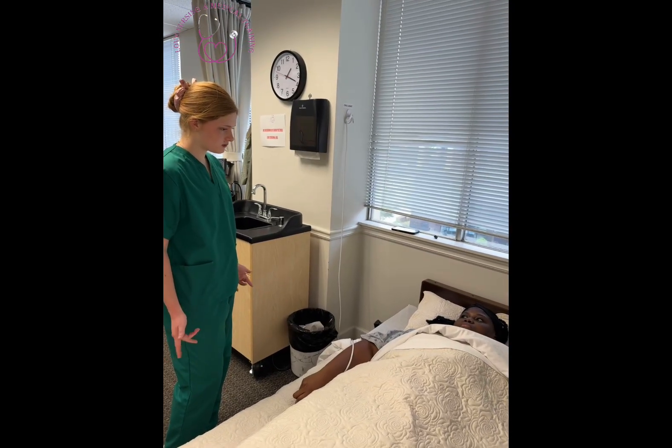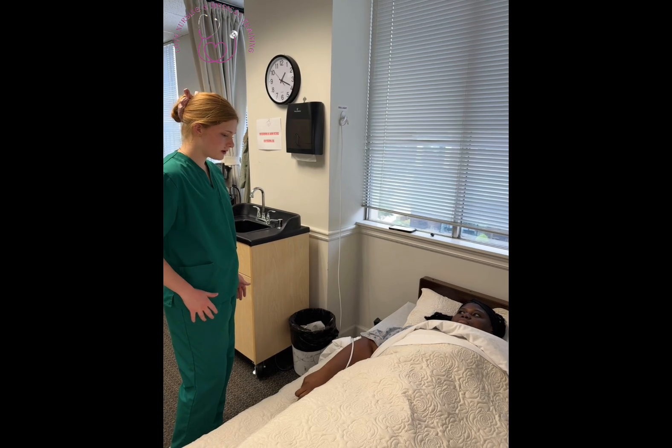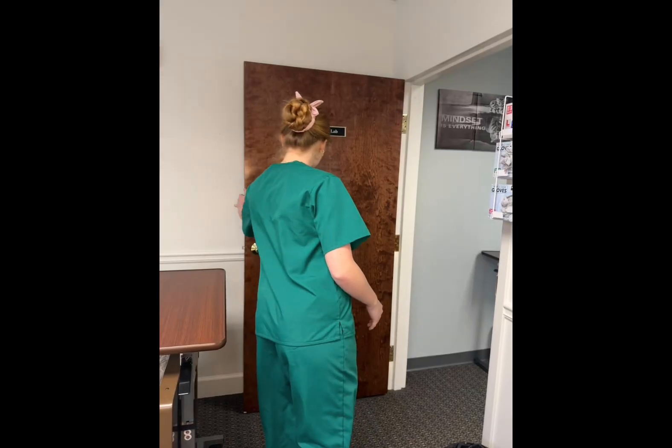Good morning, Mrs. Jones. I'm Julia. I'll be your CNA for today. I'll be measuring your urinary output. Before we get started, I'm going to close the door and wash my hands.